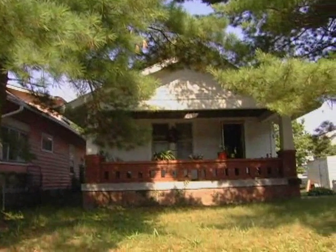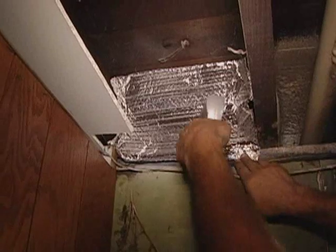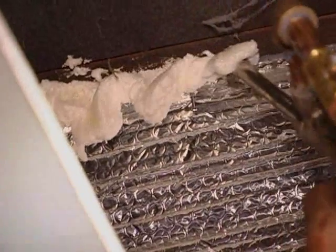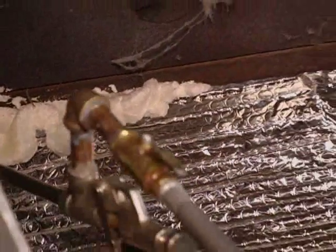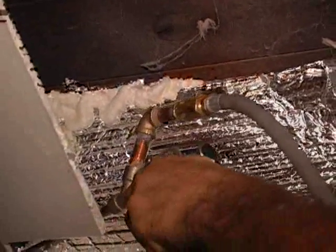Air sealing is basically stopping air. We can use two-part foam, a rigid material, or one-part foam. Strategically placed dense-packed cellulose also works as an air sealing measure. We use something called Reflectix, which is kind of a bubble pack with foam on both sides that's easy to cut to size, and if you apply foam to its edges, it'll create a seal.